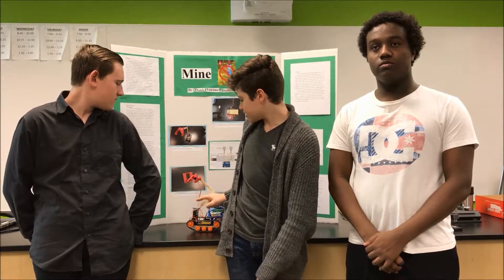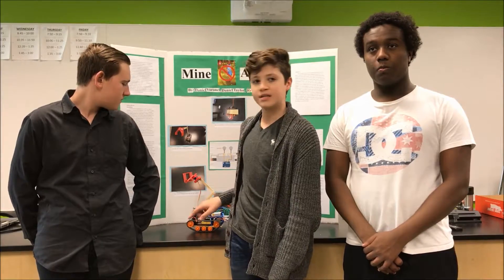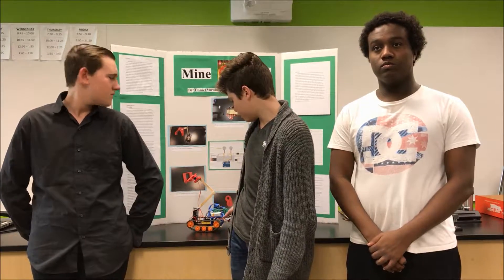The claw is made of a 3D-printed plastic called PLA. To control the opening and closing of the claw, we use a servomotor. The arm itself is made of two popsicle sticks that are stuck together by hot glue. The base of the arm is another servomotor, which controls the up and down motion of the arm itself. Powering the entire system are two 9-volt batteries. The brains of it all are an Arduino. We use two stepper motors to control the wheels.